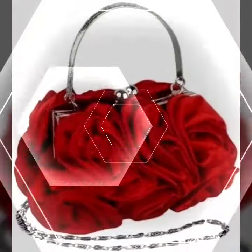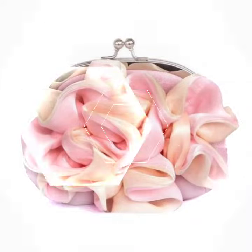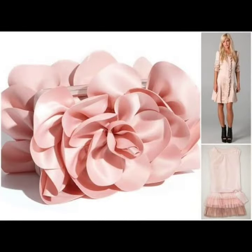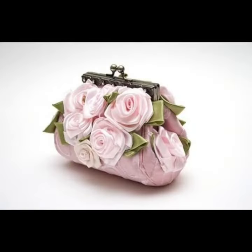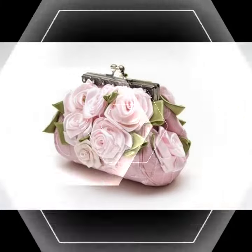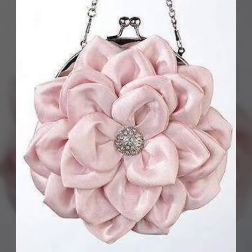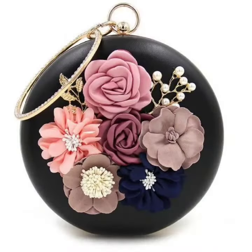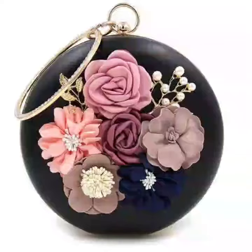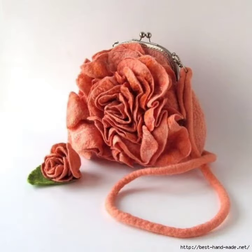Flower handbags and clutches designs with beautiful colors and beautiful designs. So friends, her shape is like flowers. Her colors and design is very beautiful. There are some handbags, some clutches.